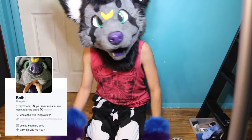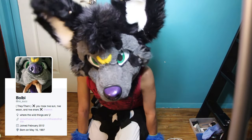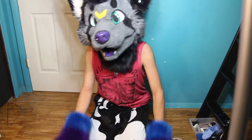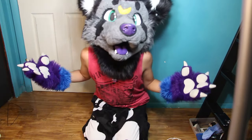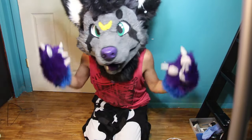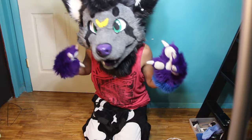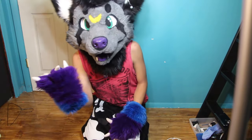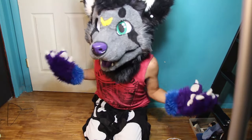Hey you guys, my name is Bolt, and this is a very different setup than usual. It's a trend on YouTube to make tutorials, so today I'm going to be making a fursuit. You might ask, did I make this fursuit? And the answer is no — Lazy Loop did. And have I made fursuits in the past? Again, no, I have never made a fursuit.